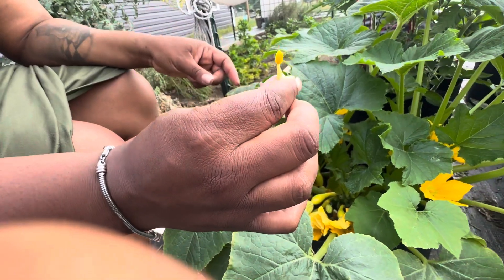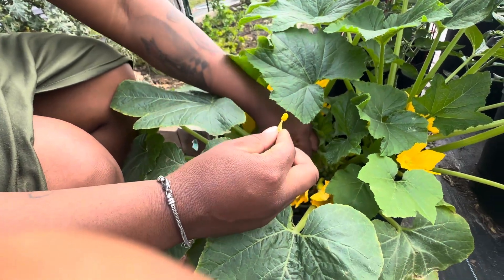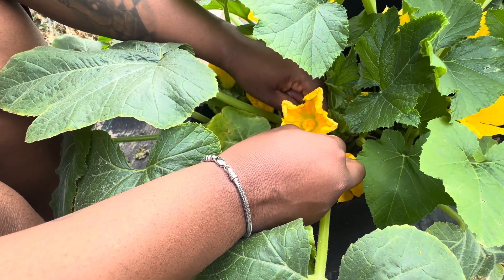I never knew ants really like flowers like that, but you find out something new every day. Then I'm gonna take it to this female plant right here and pretty much rub it around.